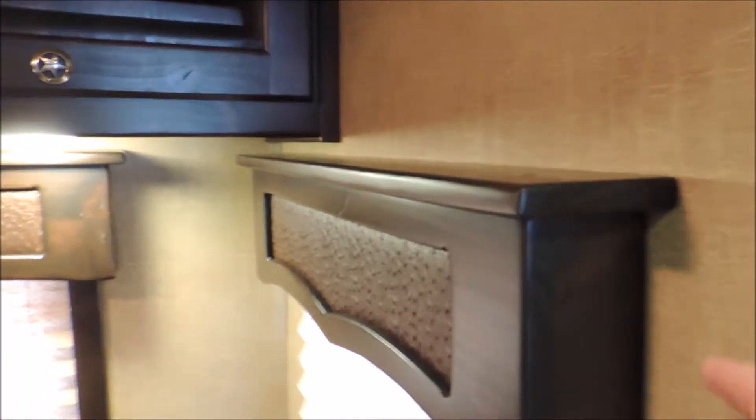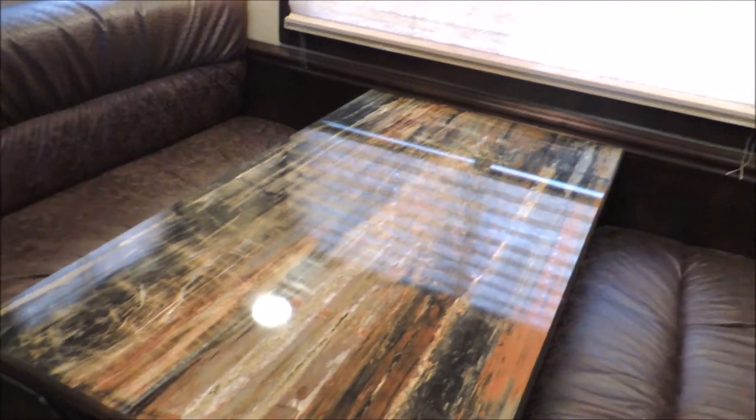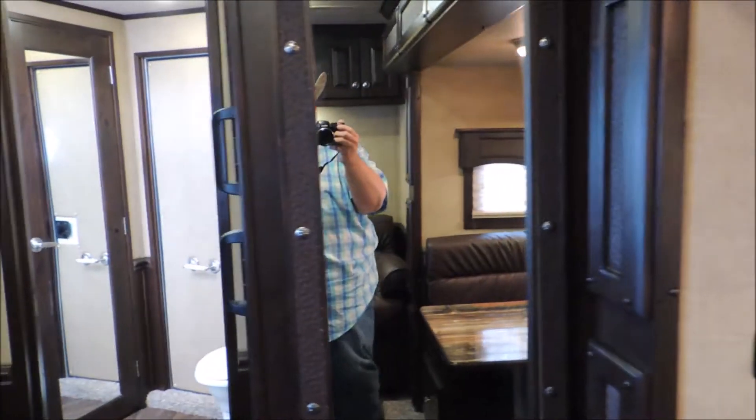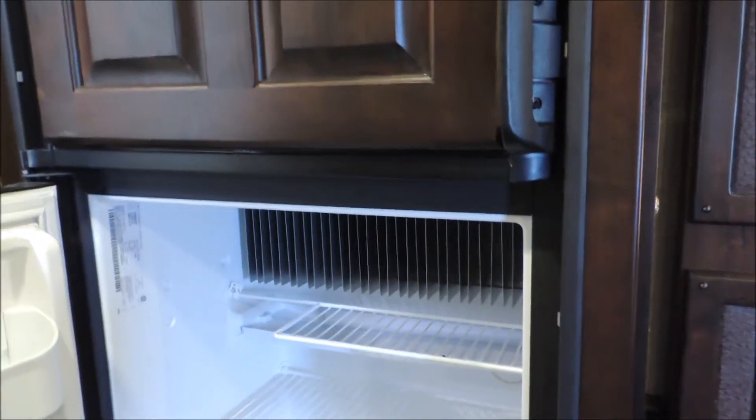We've got big crown molding up here — solid wood. Solid wood valances. Soft touch walls. It's got the emu decor upgrade in it. High gloss countertops and table. Got your mirror right there next to your big fridge, and this is the bigger fridge. It's got a solid wood front on it — not just a sticker, it's actually hardwood.